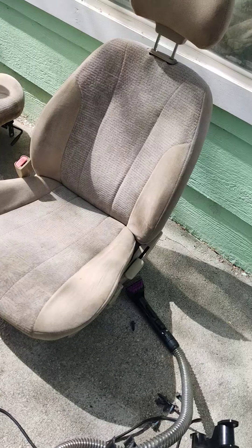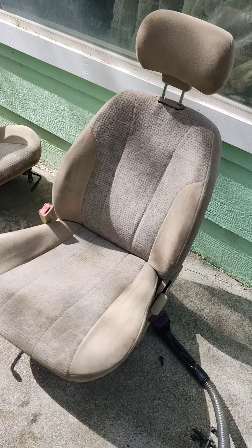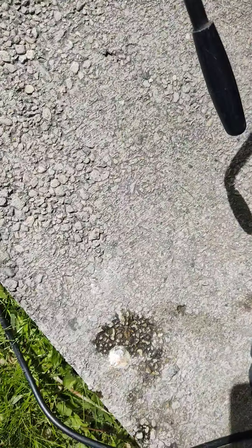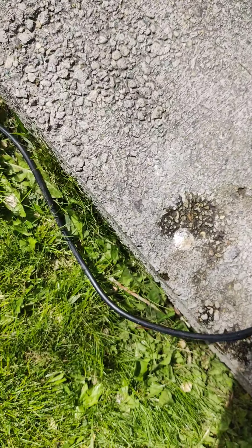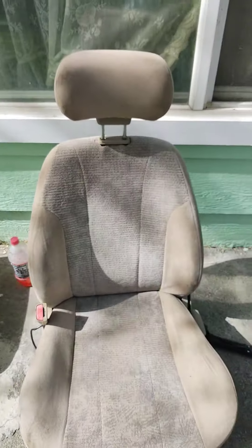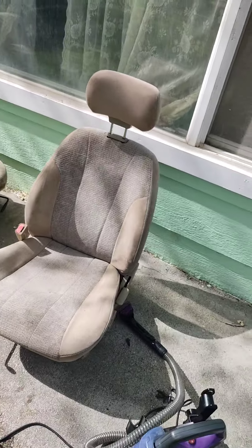I'm pretty much still drying the seats though. There you go guys — clean seats.